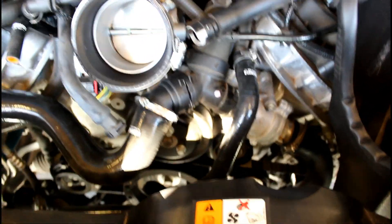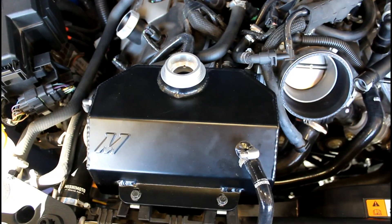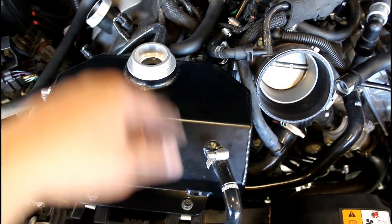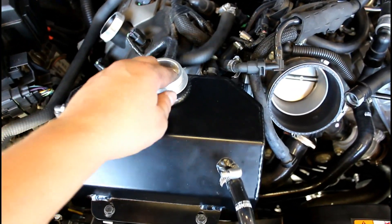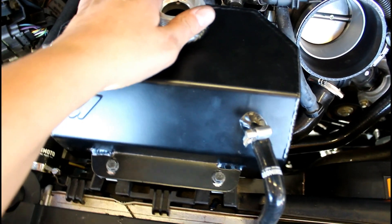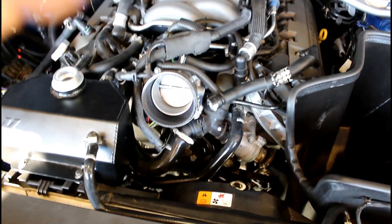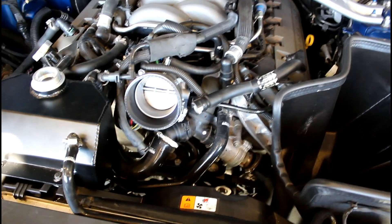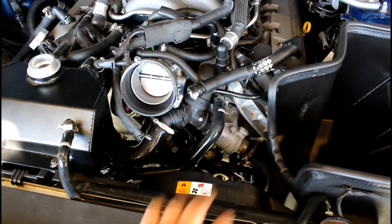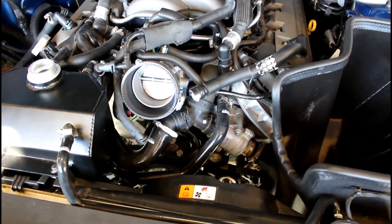Thermostat's nice and tight. The next thing is putting the reservoir back — leave the overflow totally unbolted until you get all the hoses on, then pull it into position as hard as you can and tighten those bolts. All that's done now, so we're going to reverse the steps to reinstall the air intake tube and then get to filling, bleeding, and making sure everything's good.